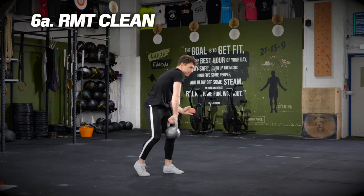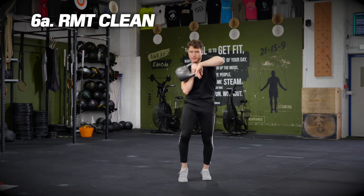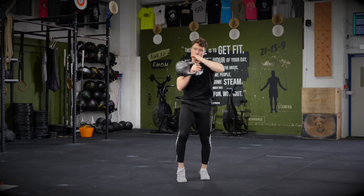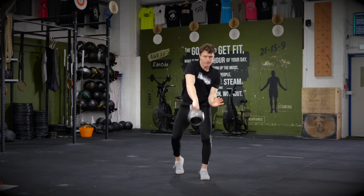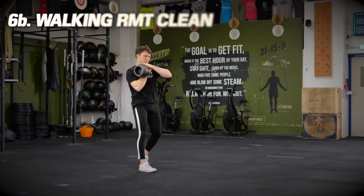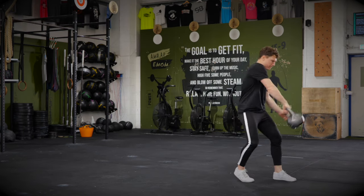On to exercise six: one of my all-time favourite moves, the RMT clean. You see I'm coiled at the bottom over that left leg, and as I pull it to the top, get weightless, then swap the coil, driving that right hip up and forwards into the elbow, elbow down and back, wrapping the arm around at the front. Once you've got it dialed on the spot, take that bad boy for a walk.